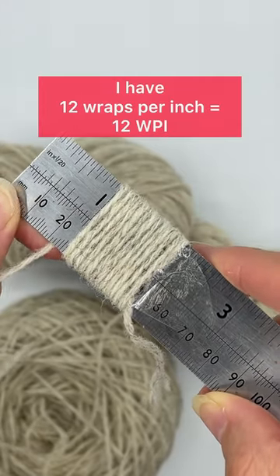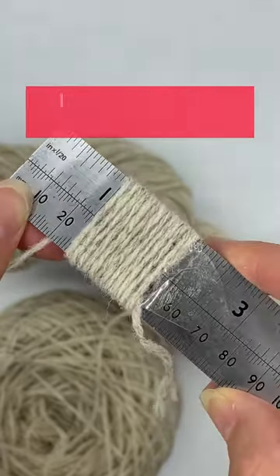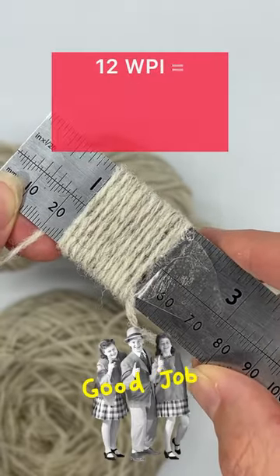I have got 12 wraps in an inch. Type that into Google and I discover that I've got a DK or a light worsted yarn.